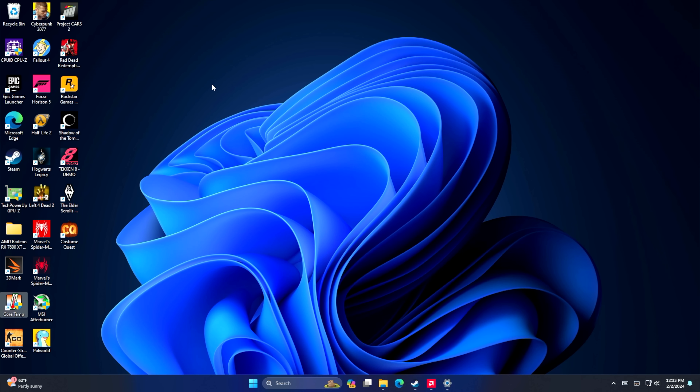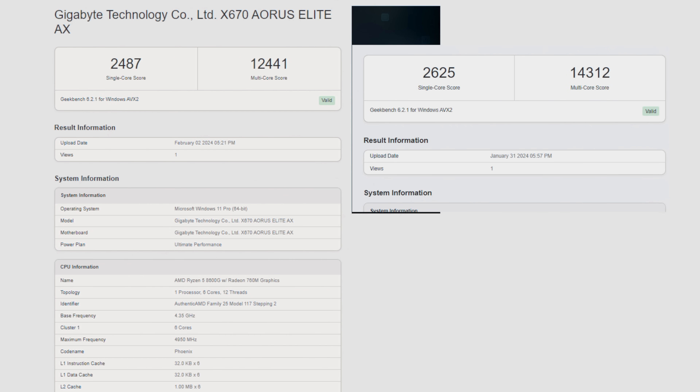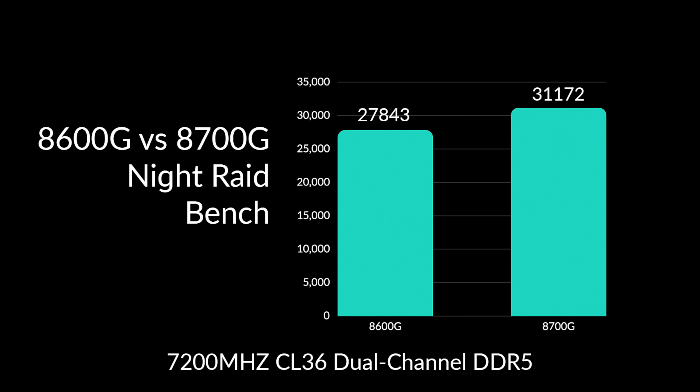The next thing I wanted to look at were some benchmarks. First up, Geekbench 6: on the 8600G, single core is 2,487 and multi is 12,441. On the 8700G, single core is 2,625 and multi is 14,312. It makes sense given the higher base clocks and more cores, but we're really not that far off with the 8600G. Moving to iGPU benchmarks in 3DMark — here's Night Raid: 8600G scores 27,843 and the 8700G scores 31,172.